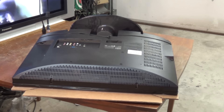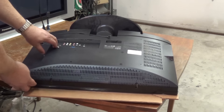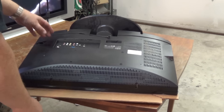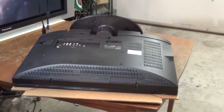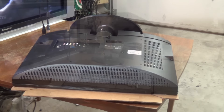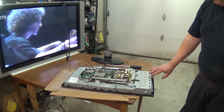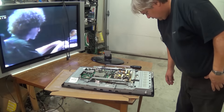Eleven screws later, this one's ready to come apart — a little more reasonable than the 35 or however many screws that other monster had. We'll get the back off this thing and see what's going on with it. I'm going to concentrate on the input switches because I think this is a switch failure.